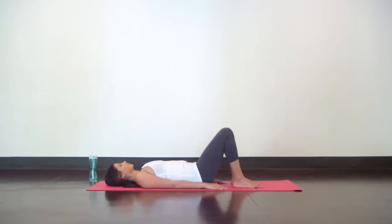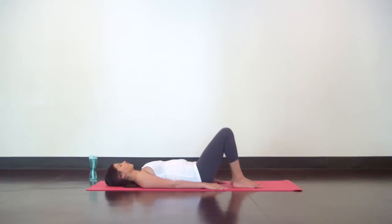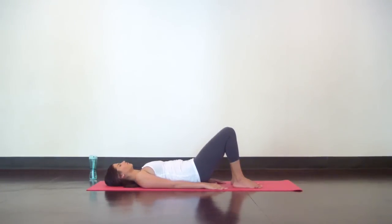Then release the pelvic tilt. Big inhale, exhale pelvic tilt, then peel your hips and spine up off the mat, knees pressing forward. Big breath in at the top. Exhale to slowly release your spine back down, then your hips, then release the pelvic tilt. Big inhale at the bottom, exhale pelvic tilt and bridge lift. Inhale at the top, exhale lower the bridge, then finally release the pelvic tilt, inhaling and your belly will rise. Exhale to release. Very nice, you're good.